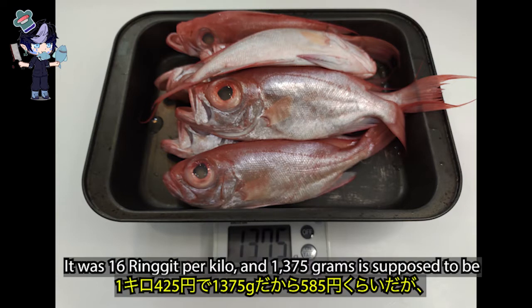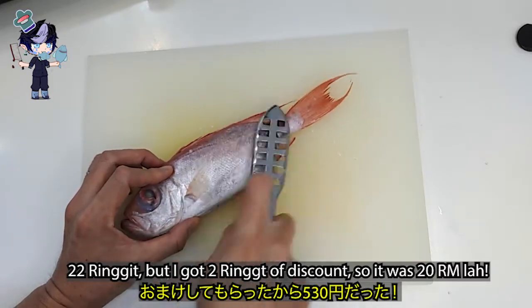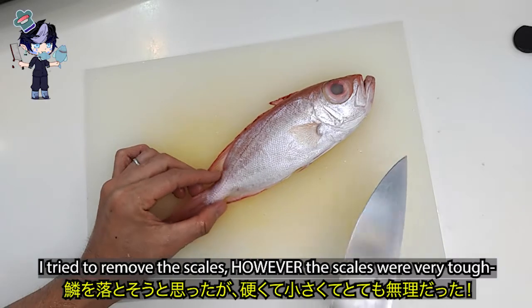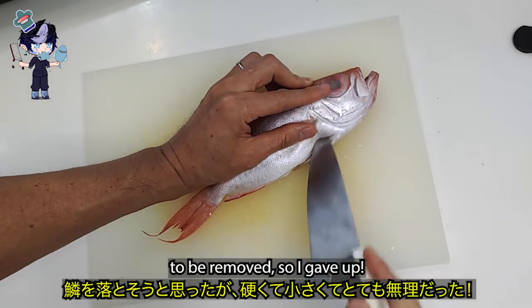Nice purple polka dots on the belly fin. It was 16 ringgit per kilo and 1375 grams. It was supposed to be 22 ringgit, but I got a 2 ringgit discount, so it was 12 ringgit. I tried to remove the scales, but they were very tough to remove, so I gave up.